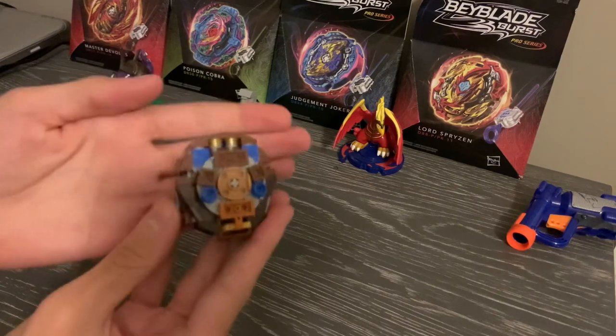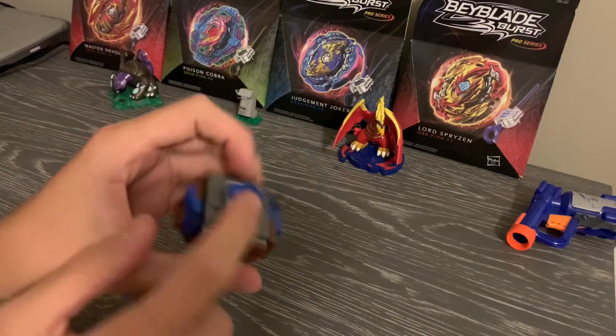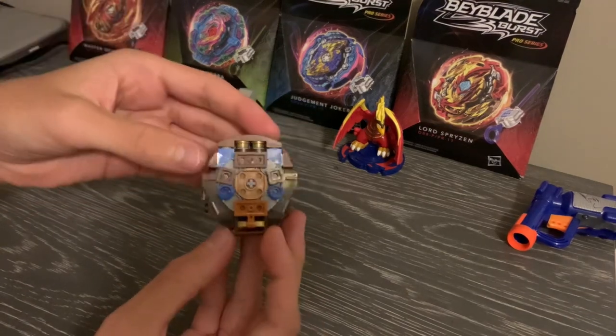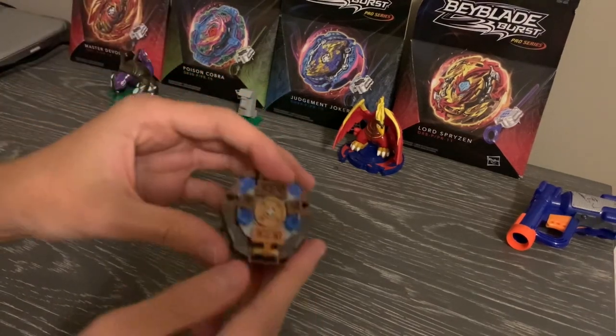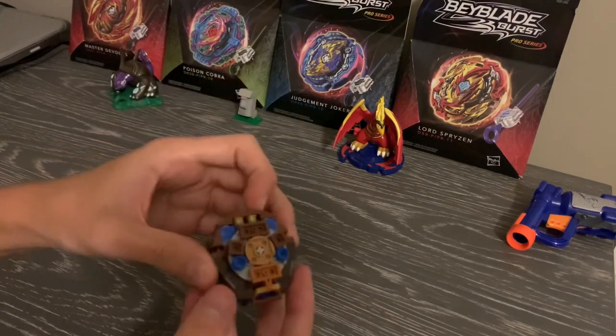So this is my custom Lego Mania Minimauros 1A Offset. I think this was probably the coolest Beyblade that I could have made. Did you guys remember I made a post like a couple weeks ago?